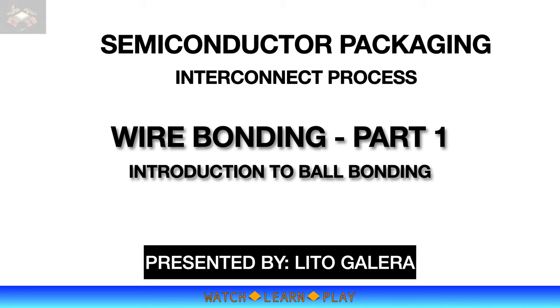Welcome to another learning session from the Watch, Learn and Play channel. This time I will discuss the wire bonding process using gold wire. Gold wire bonding is one of the main interconnect processes in semiconductor packaging. It is widely used because it is a proven and stable process technology, and it is a high-throughput process that is very appropriate in a high-volume manufacturing environment.